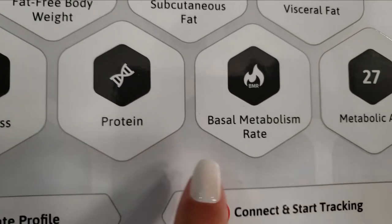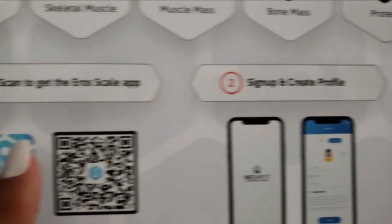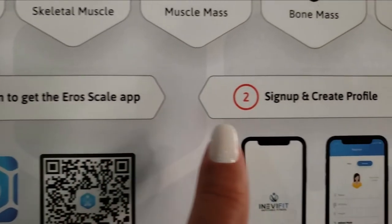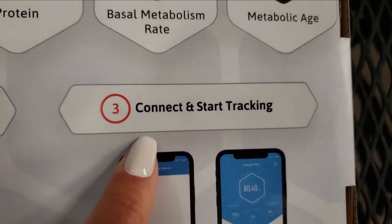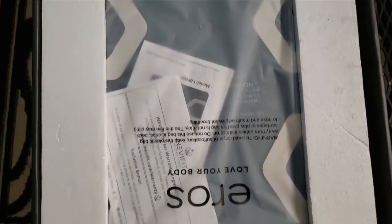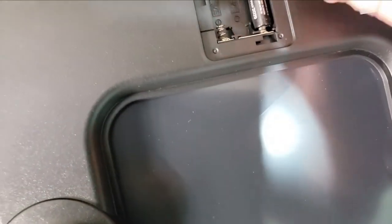I was so impressed by it, I hooked it right up to my phone — I have an Android — and it comes with a free Eros Scale app available for both Android and iOS, allowing an unlimited number of users to track their progress. I can do it, my husband can do it, my daughter can add on as well. The AAA batteries were already included, so all I had to do was get ready to set it up.